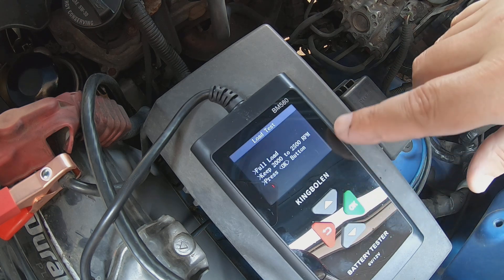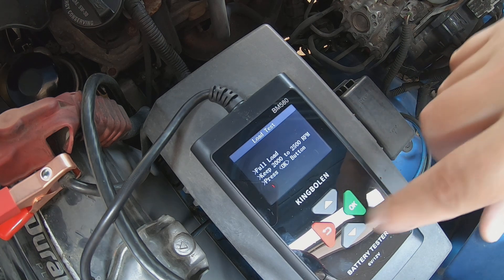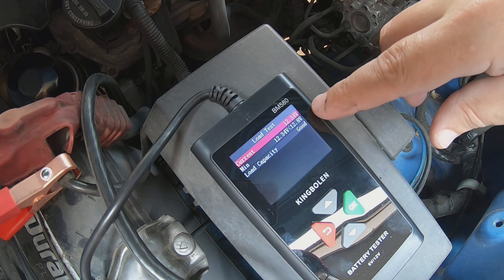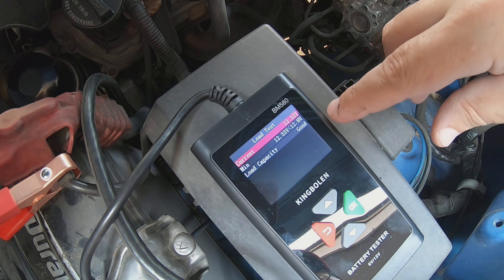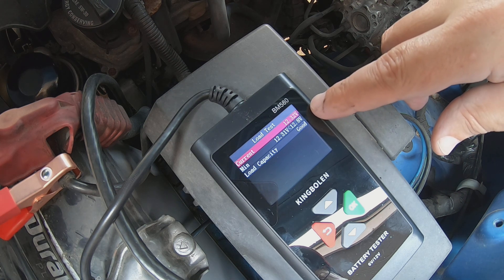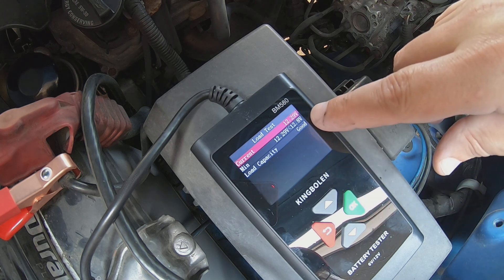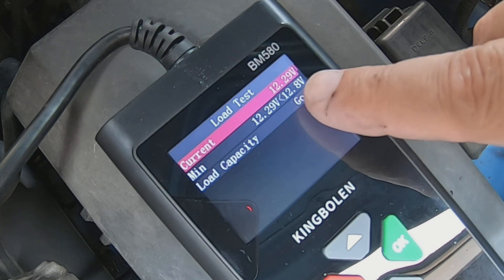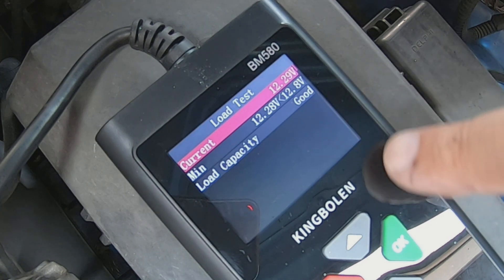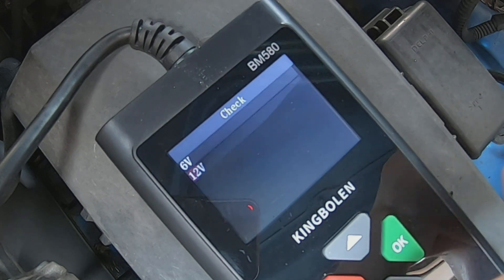Then there's the load test. It says full load, keep 2,000 to 2,500 RPM — I'm not going to rev the engine that high, so we'll just hit okay. Current voltage is 12.35, minimum 12.34. Load capacity is showing good. We're at 12.29, minimum 12.28. We'll hit okay to exit that, and you can also do an out-of-vehicle battery test.